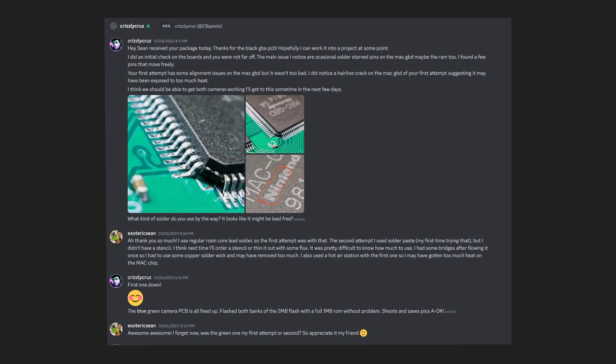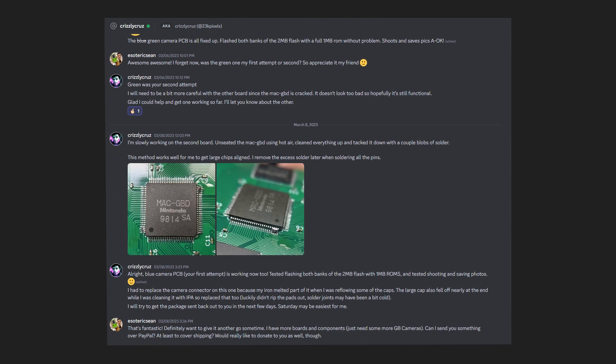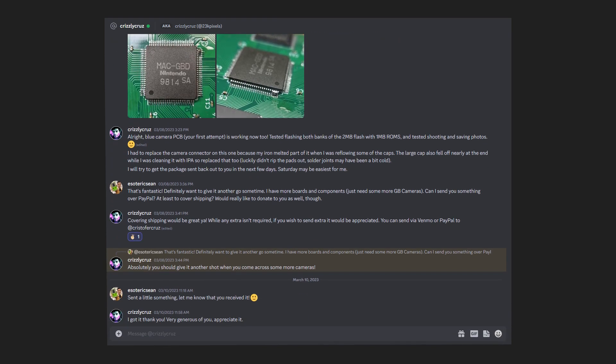I mentioned it on the Discord and people felt bad and tried to help, but I'd spent hundreds of dollars and so much time I felt I had to move on. Then one guy named Christopher reached out — he's helped lots of people on the Discord. He said if I send him my two cameras he'd take a look and see if he could fix them. And he did — he repaired both of them. I guess my soldering skills are just not quite up to par yet. Thank you Christopher, from the bottom of my heart, for helping get these cameras working. I'll put a link to his Instagram in the description.